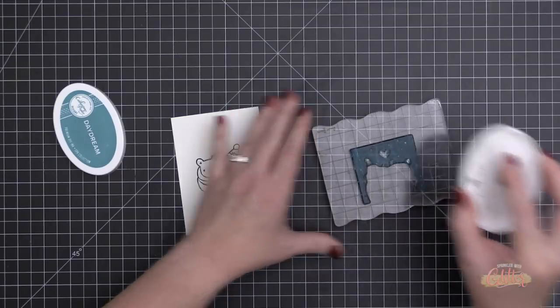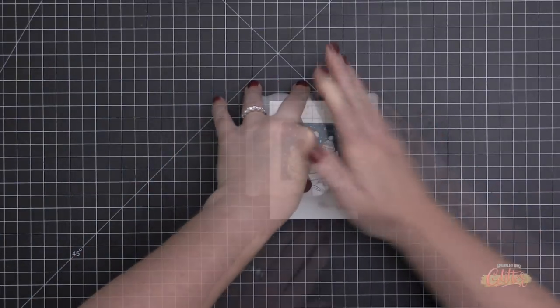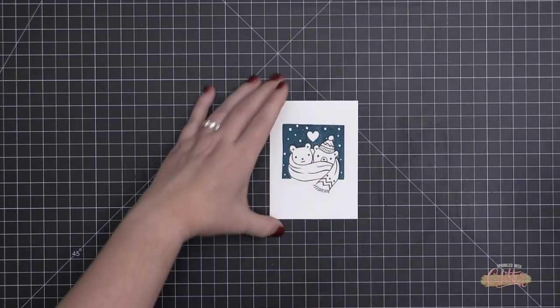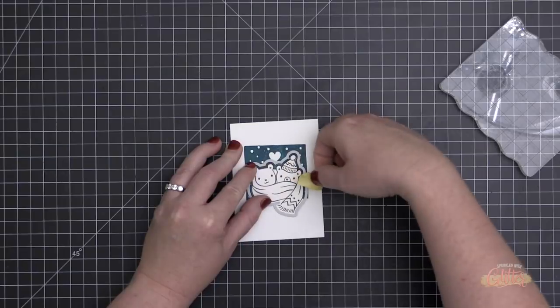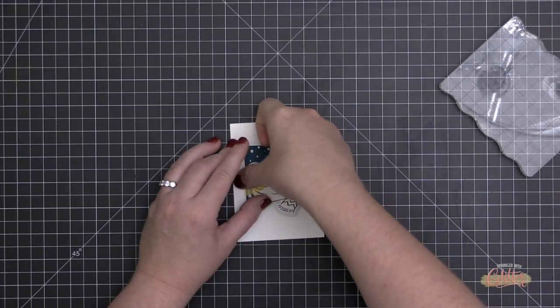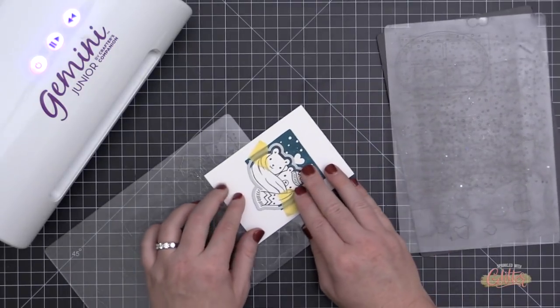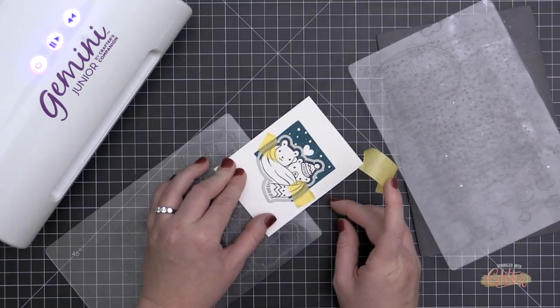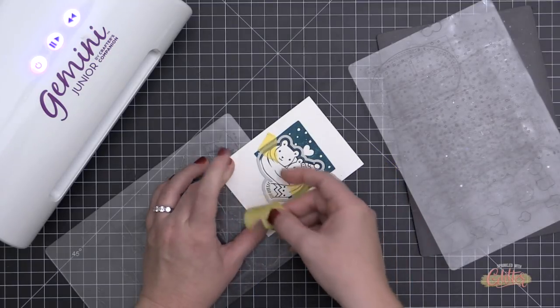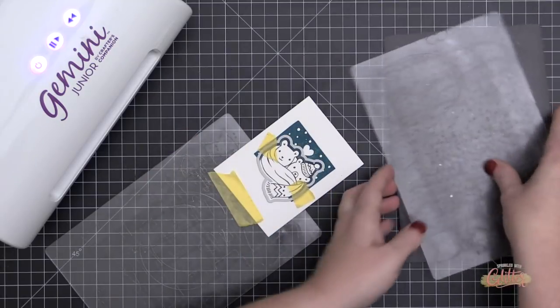I started by stamping my bears in a Copic-friendly black ink, then stamping the background in some Catherine Pooler Daydream ink. You can die cut the bears completely and inset them onto the background, but what I'm going to do is take the coordinating die, line it up around the bears, and do a little partial die cutting.